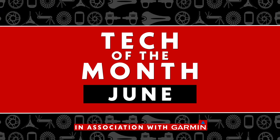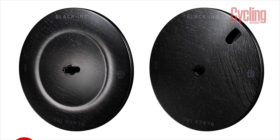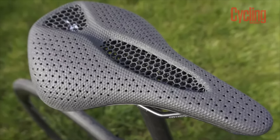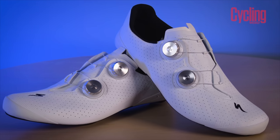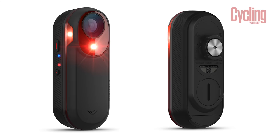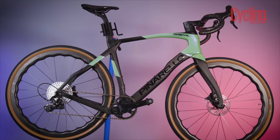Welcome to June's Tech of the Month in association with Garmin for all the latest news and reviews. This month we've got a whole host of new wheels from the likes of Black Ink and Envy, new saddle tech from Specialized as they try to make the manufacturing process greener. We're also going to take a closer look at the Specialized S-Works Torch shoes and ask: is the new Ultegra groupset still the best one out there? All of that plus the Garmin giveaway and our choice for bike of the month.